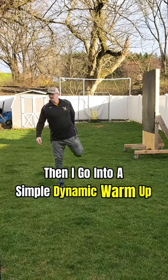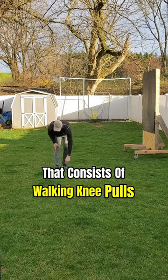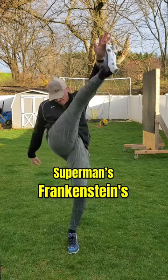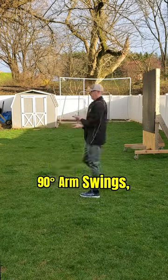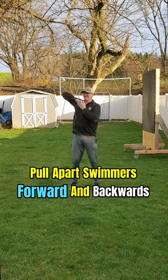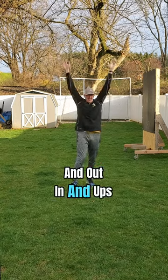then I go into a simple dynamic warm-up that consists of walking knee pulls, quad pulls, toe touches, leg cradles, supermans, frankensteins, 90 degree arm swings, 90 degree crossovers, palm up and palm down, pull aparts, swimmers forward and backwards, and out and ups.